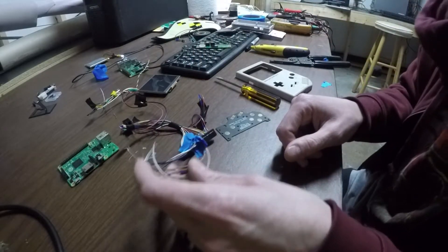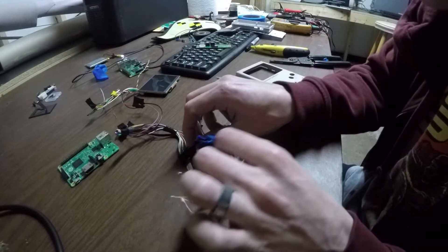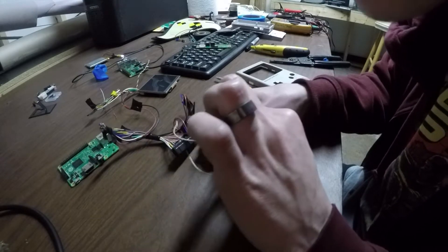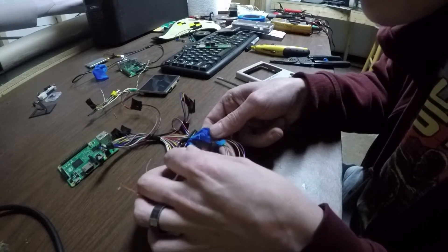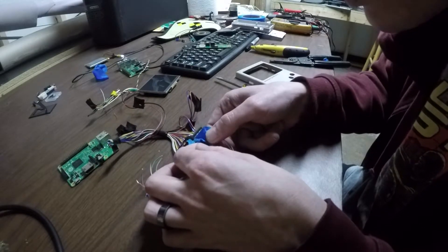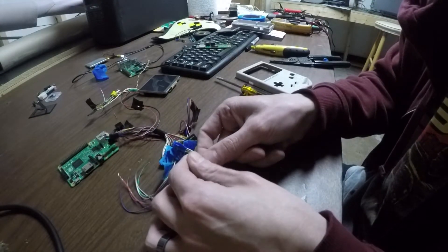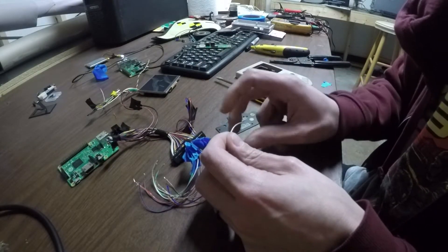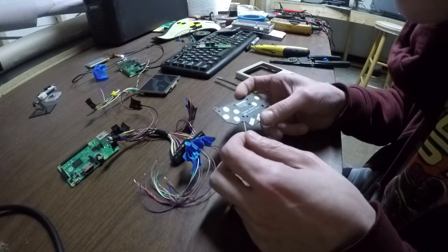Let's just play around and see what happens. We should start with ground — that's a common ground for all the buttons. I'm just going to see what happens here.